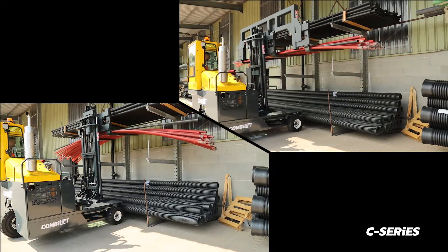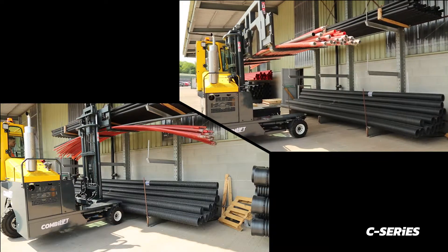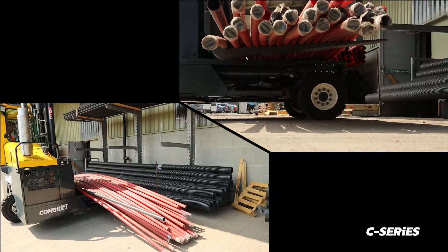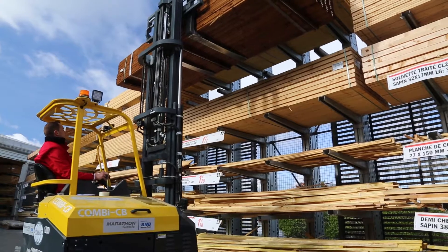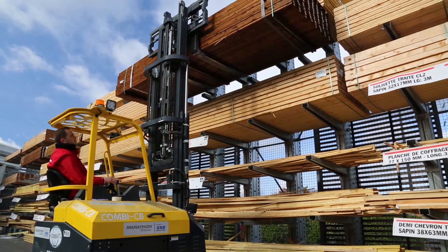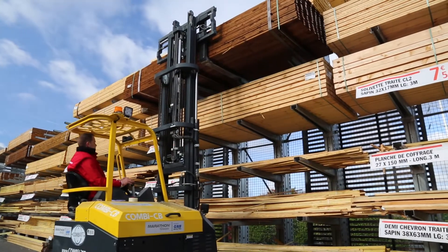It can be used on products such as timber, pipes, sheets of plasterboard and many more. Sturdy or well packed loads may not need a spreader bar, but it can be used for additional stability of long loads if required.